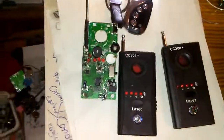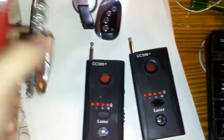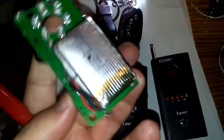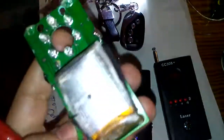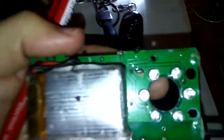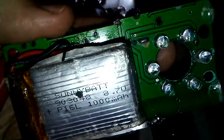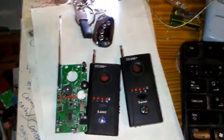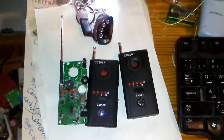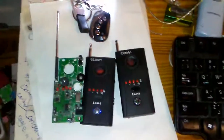Thanks for watching. Let me know your thoughts about this project. I also changed the battery with a lithium battery — this one is 1000 milliamp — and it will work for about two months without charging the detector. Goodbye.